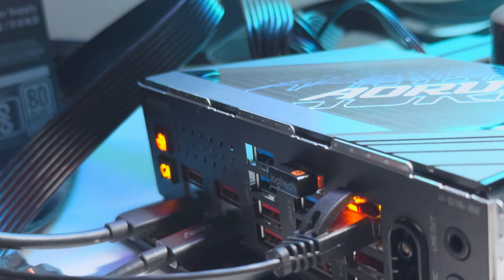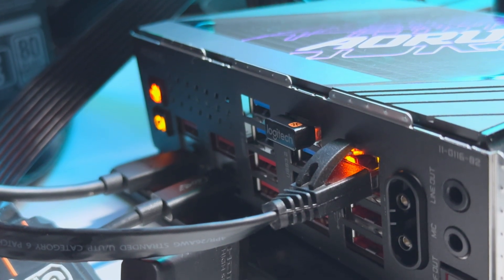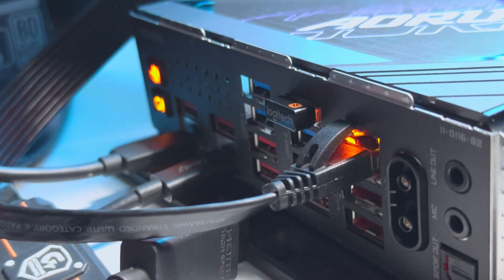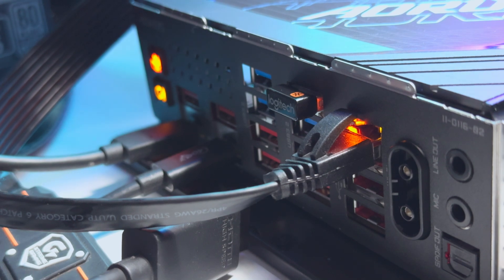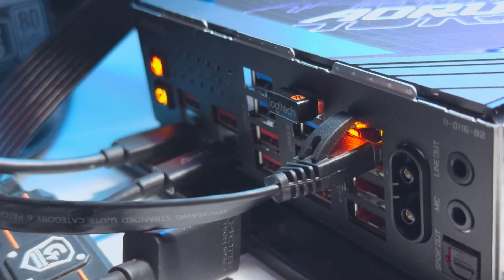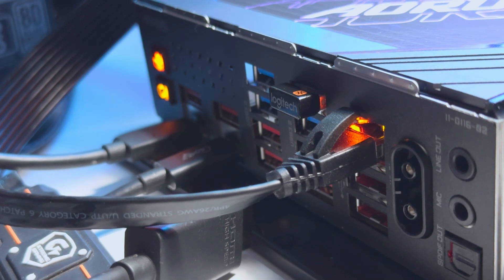The back IO comes with the Q-Flash Plus button, clear CMOS button, two Thunderbolt 5 connectors, six USB 3.2 Gen 2 Type-A ports, four USB 3.2 Gen 1 ports, an RJ45 port, the WiFi 7 antenna connector, two gold-plated audio jacks, and one optical SPDIF out port.